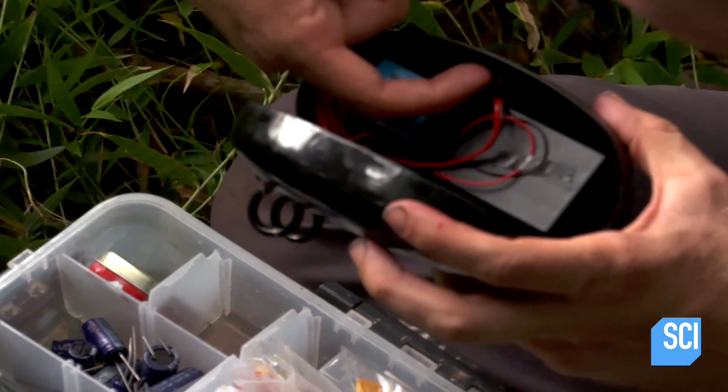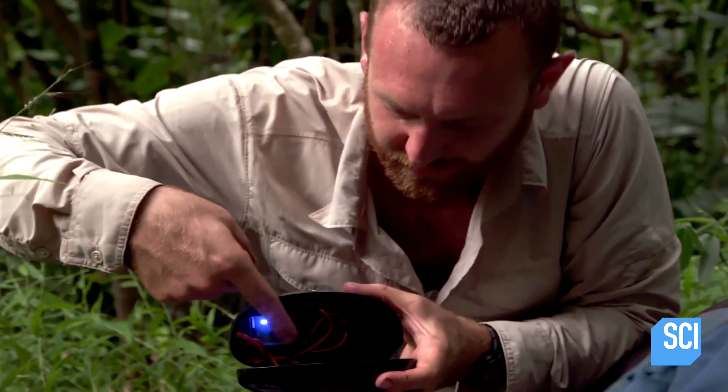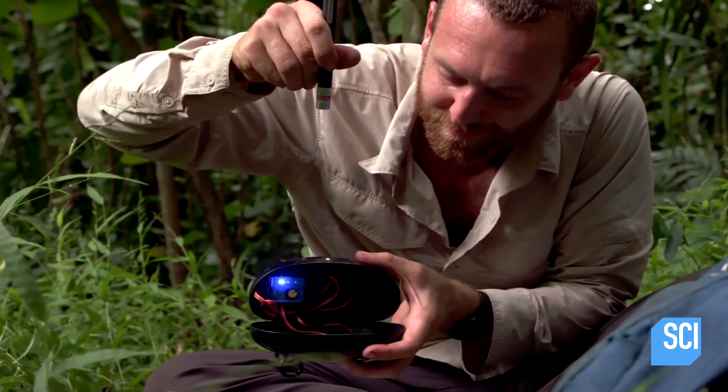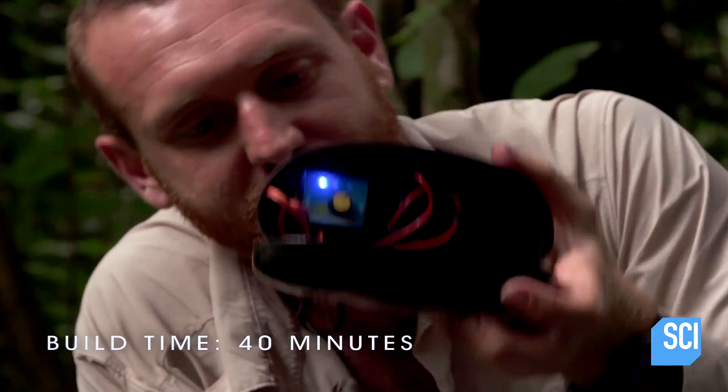The light sensor is plugged into the controller. If I turn it on — okay, now I can give it a test with a laser. Perfect. And our ring is now freely dangling.